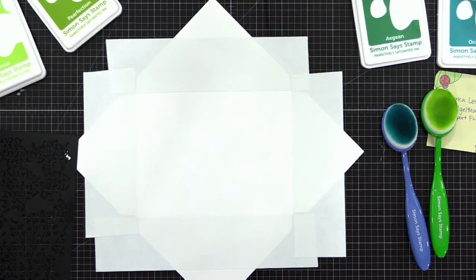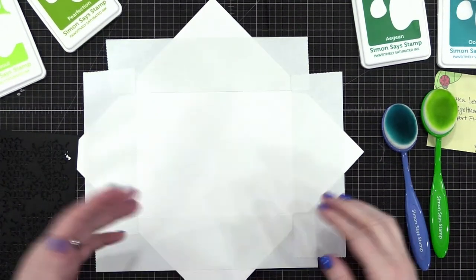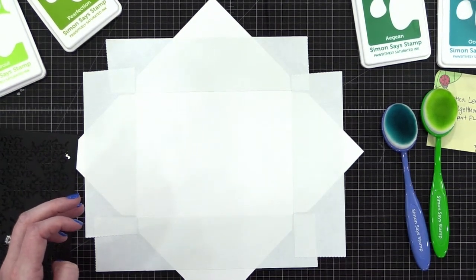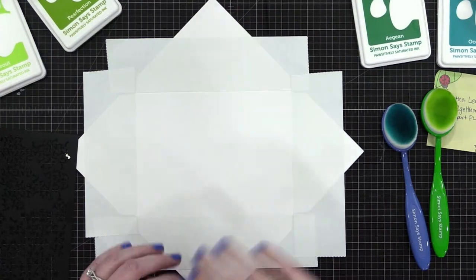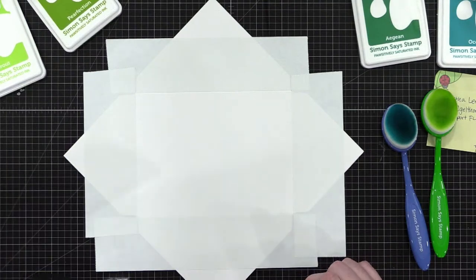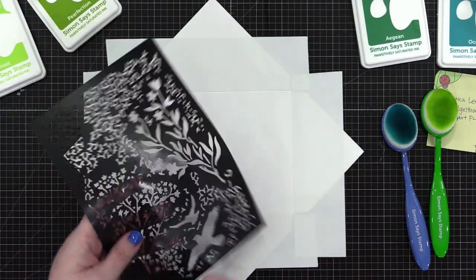This is really bright — you can hardly see what I'm doing. That's my one complaint about the lighting in this craft room, it can be a little intense on camera. Let me turn the exposure down just a little bit — there we go, now you can see. I'm trying to decide — do I want it to just fade off, or how do I want to plan this?